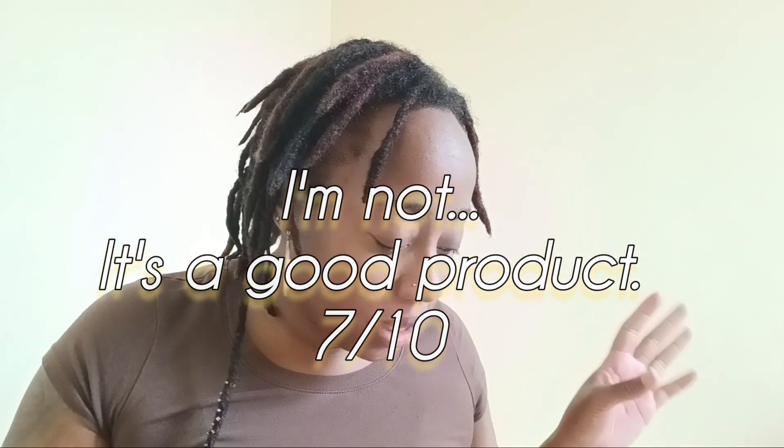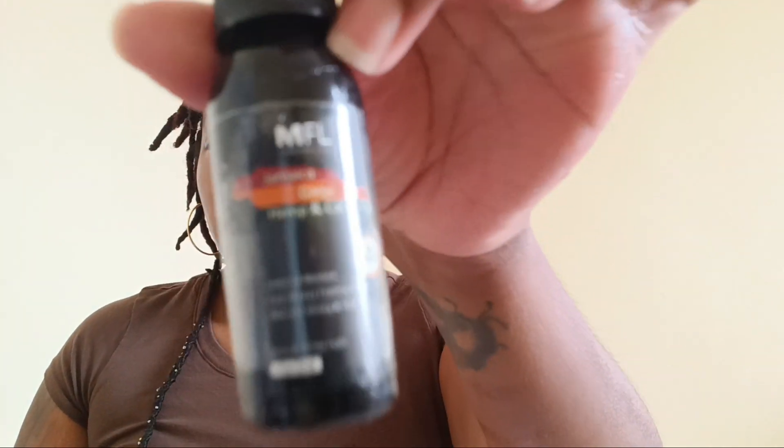What do I have to say about this leave-in — I feel like I should just give a video review of it. I like it, I'm cool with it. This is the oil I'm going to be using from the Made for Locks line — it's their hemp and castor oil. Just a quarter size — it's on the thicker side, you can see it runs down kind of slow.